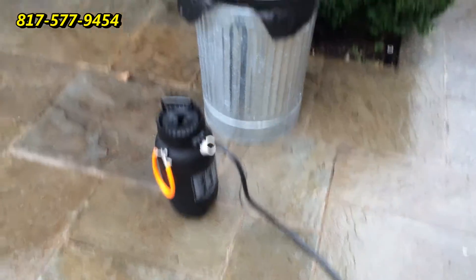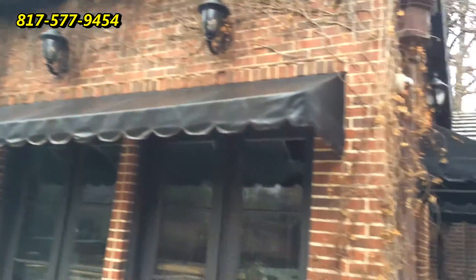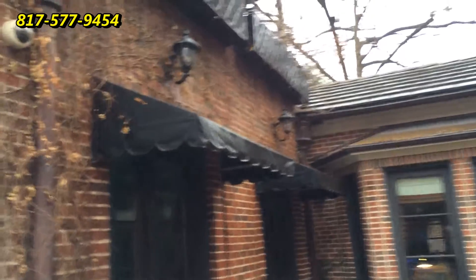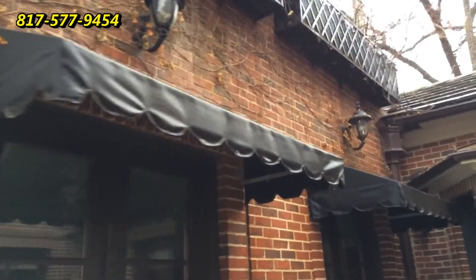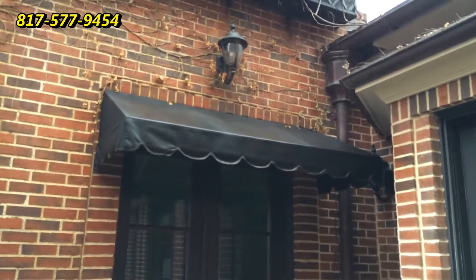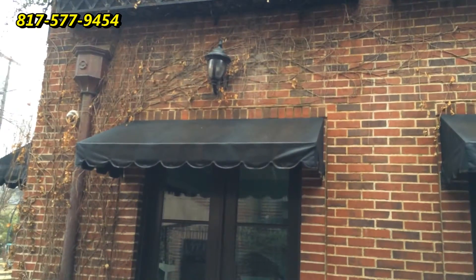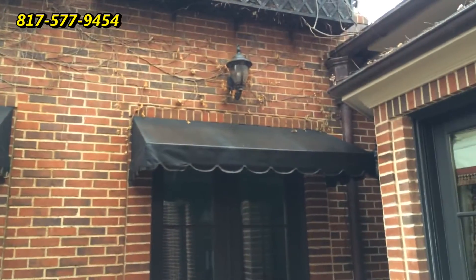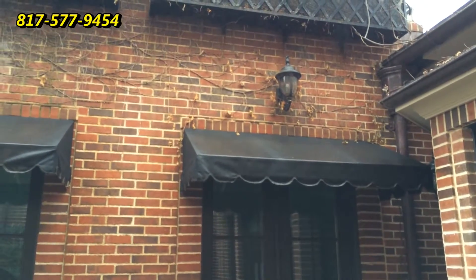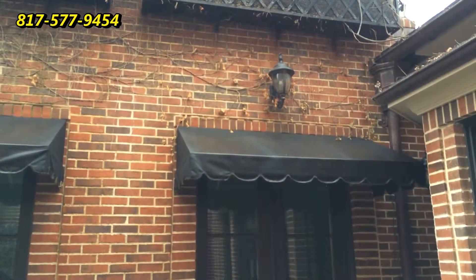We've just applied our awning cleaning treatment for mold and mildew onto these three awnings. Even though we have quite a bit of drizzle here today, we're able to treat these awnings and get our product on there to get it working. We'll let it sit for 20 to 30 minutes and show you what it looks like then.